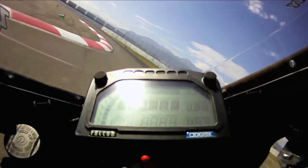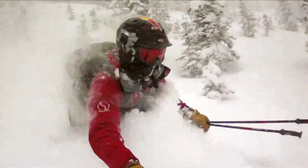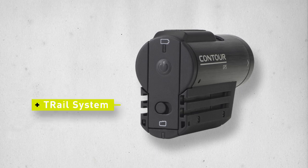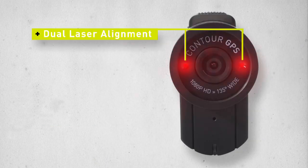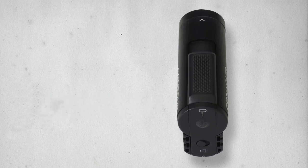The Contour HD revolutionized the way people shoot and share video by creating the first wearable HD video camera. Its secret is the low-profile design mated to the patented T-Rail system that makes it easy to slide and lock to your body, equipment, or vehicle. The camera, at only 5.2 ounces, is the smallest and lightest combination of hands-free video and GPS in the world. It practically disappears while wearing it. The unique dual-laser alignment helps you line up your shot no matter where it's placed, and the one-button record operation makes it easy to switch on or off.